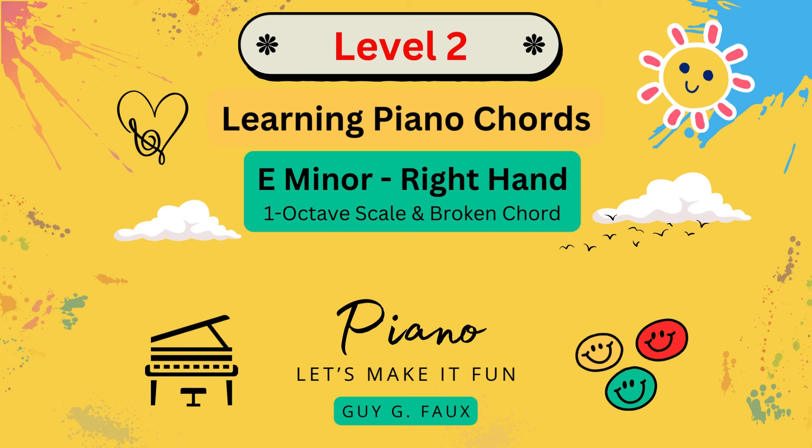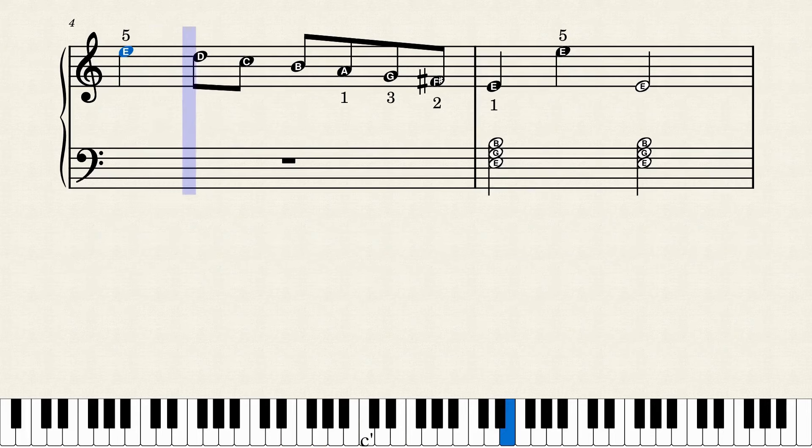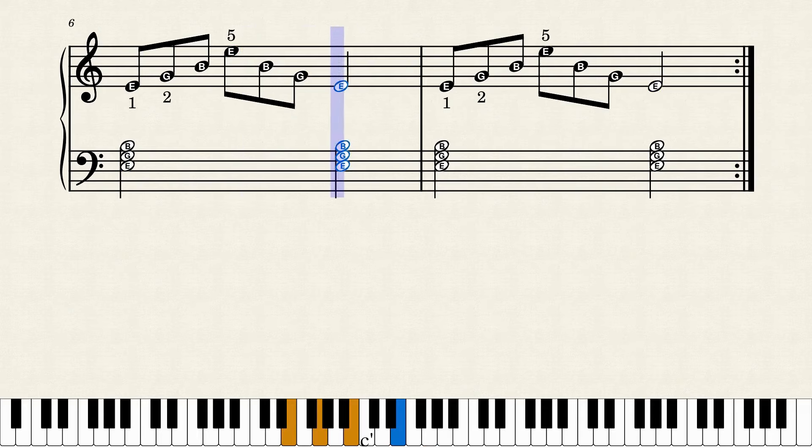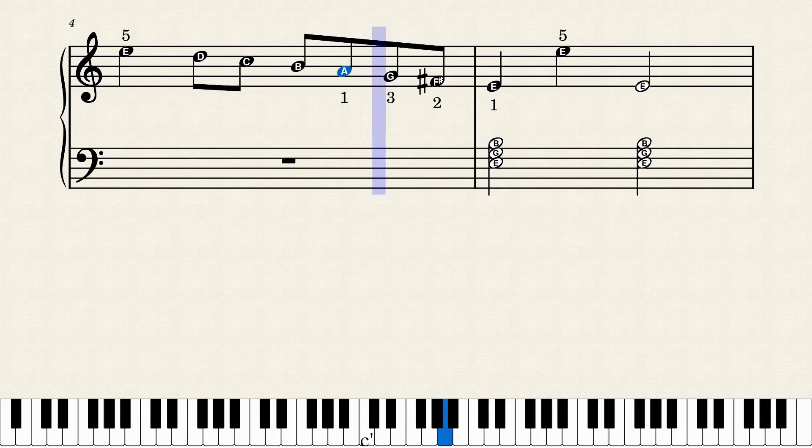Here's today's exercise: Level 2 of Learning Piano Chords.